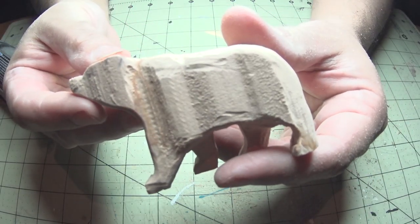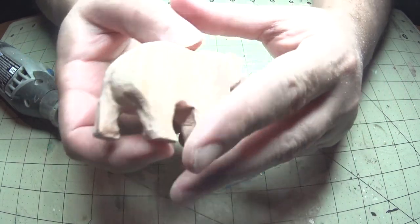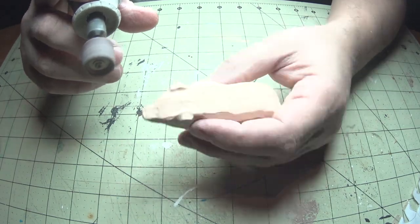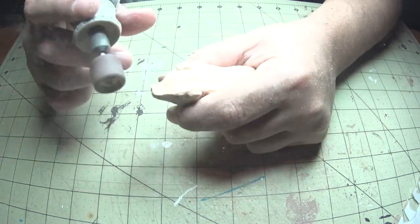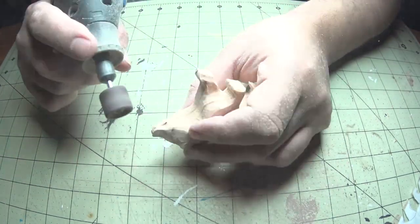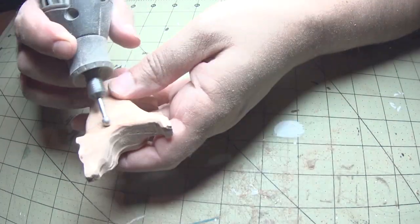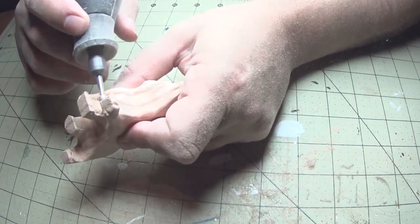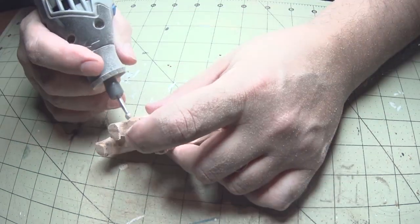Now let's switch back to the sanding drum and dig in and shape deeper. At this point I'm using a round diamond bit to smooth out high spots wherever it's needed. These bits are really good for shaping and are less aggressive than the high-speed bits. If you're easy with them, they can help smooth out difficult areas.